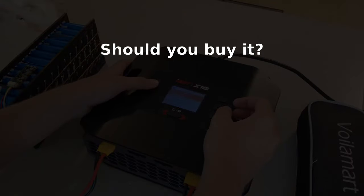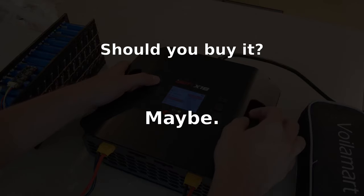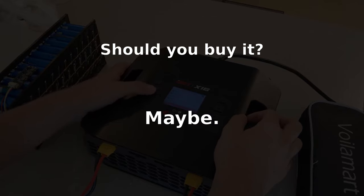So, should you buy it? Maybe. There are going to be two types of people watching this. The first, and probably most common, is going to laugh at how expensive this product is and wonder why you'd even need it over something like a Toolkit-RC M60. And at a price of $630 plus tax, they can understand why.